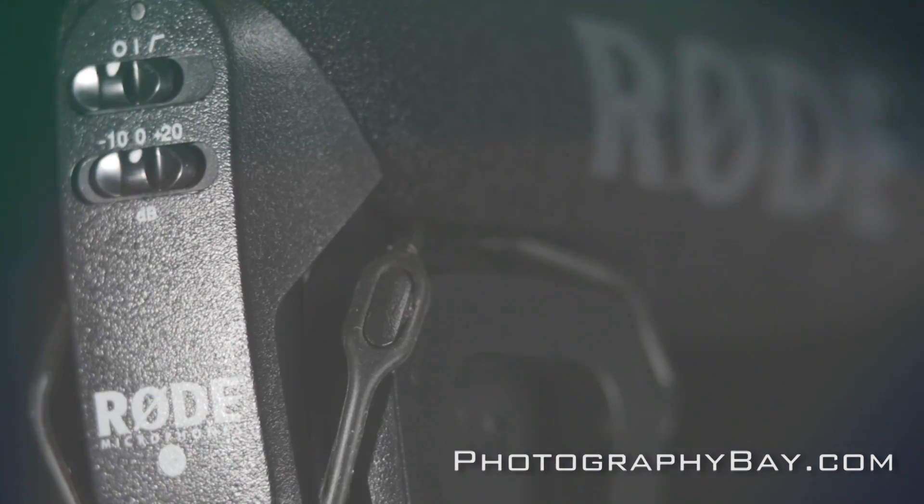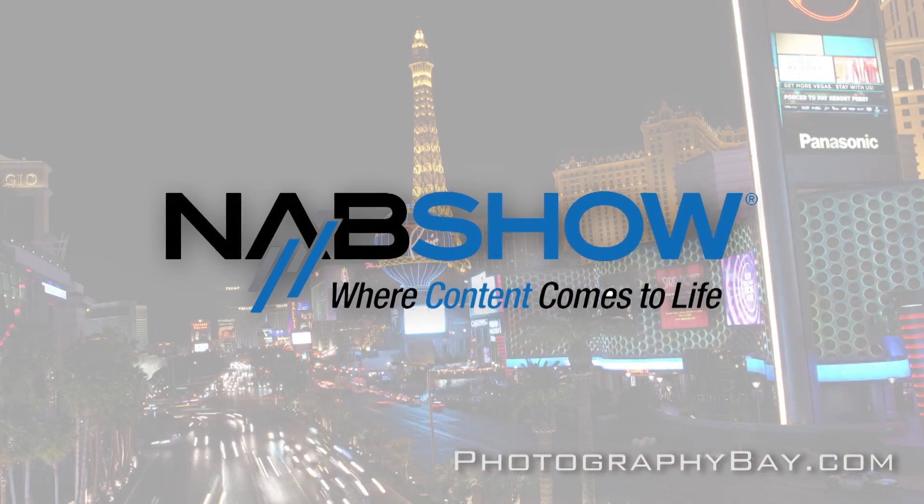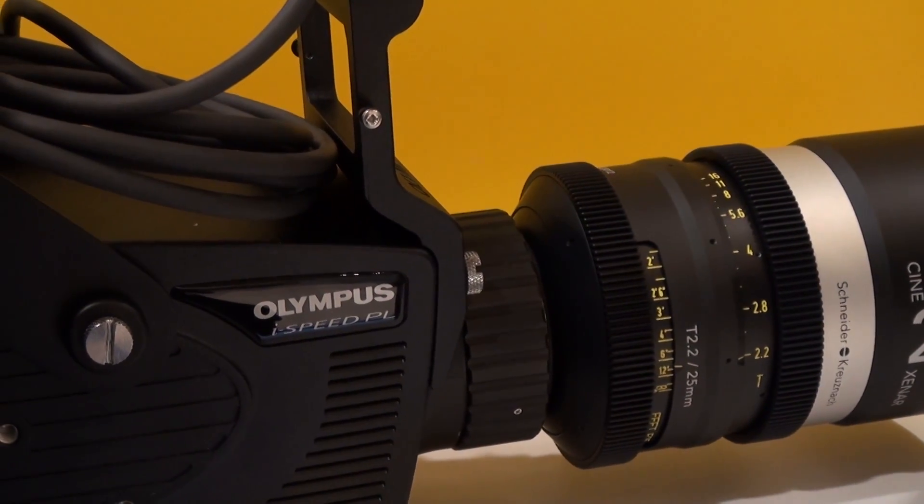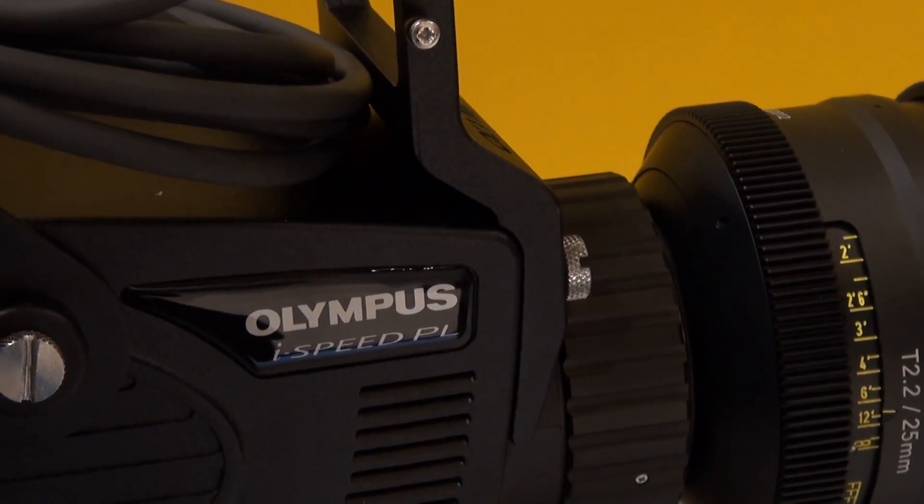This is Photography Bay at the 2012 NAB Show. This is the new Olympus iSpeed PL, launched in February. We're now showing it for the first time here at NAB.